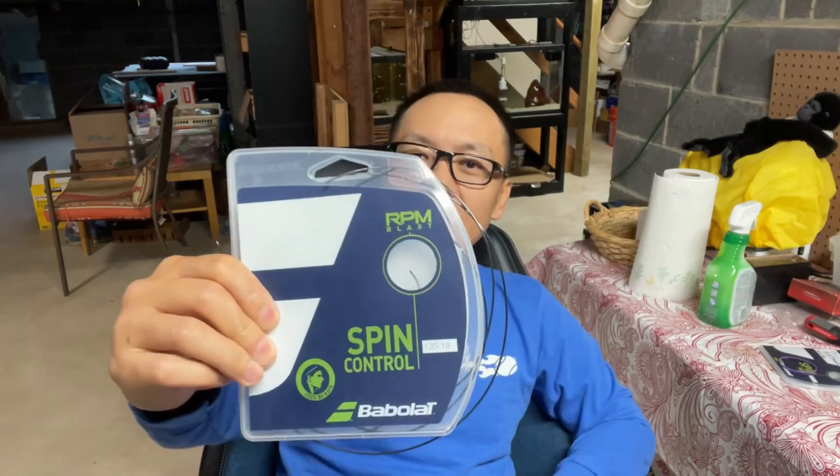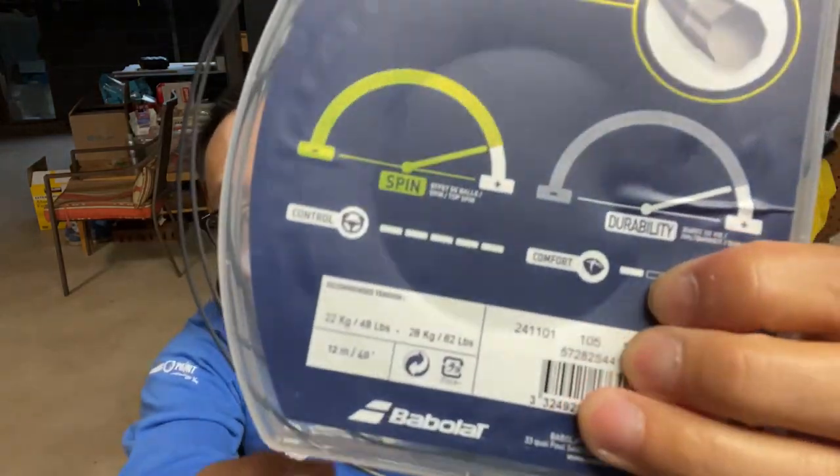Welcome to Let's Get Stringing. Today I'm going to do a review on my recent play test of the String RPM Blast 18 gauge, 1.20 millimeter. Looking at the package, the recommended tension is 48 pounds, which is exactly where I strung it. I did a few sessions of match play versus four different players. I strung up the racket on September 19th and today is the last day of September, so about 11 days worth of time. Stay tuned.